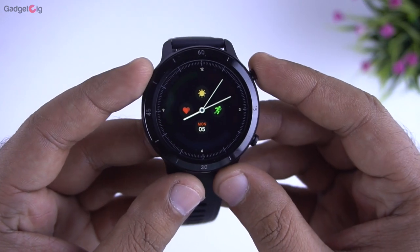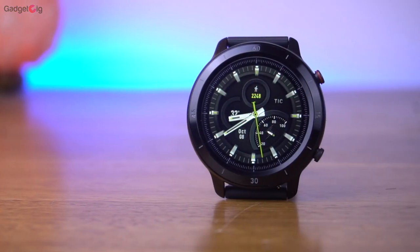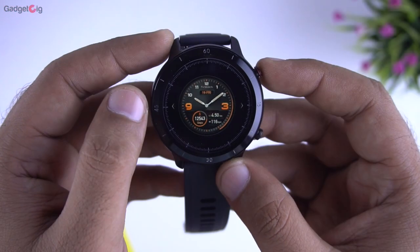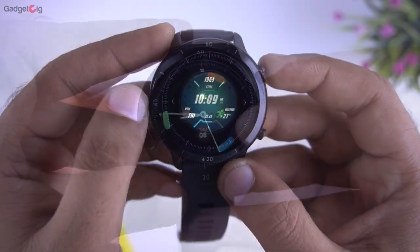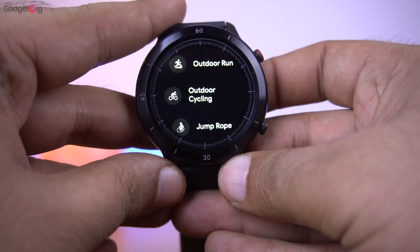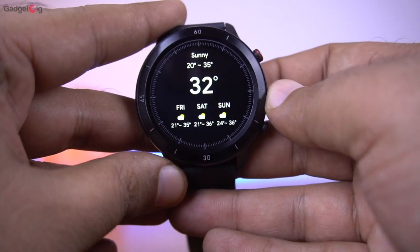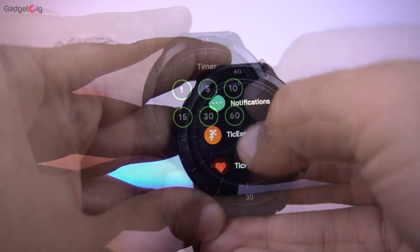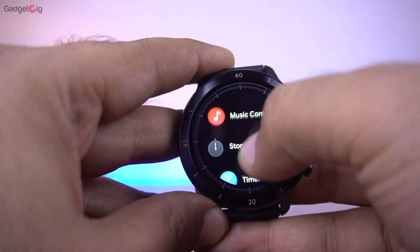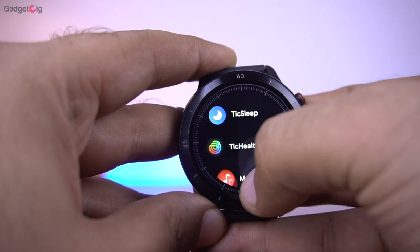Now let's look at the watch features. Here we have the watch face and you can choose a personalized watch face as well as choose from the available watch faces in the app. Navigation is easy — you can use the side buttons as well as gestures. The touch response is really good and the navigation and animation on this watch are really smooth, which is usually missing in other smartwatches in this price range.